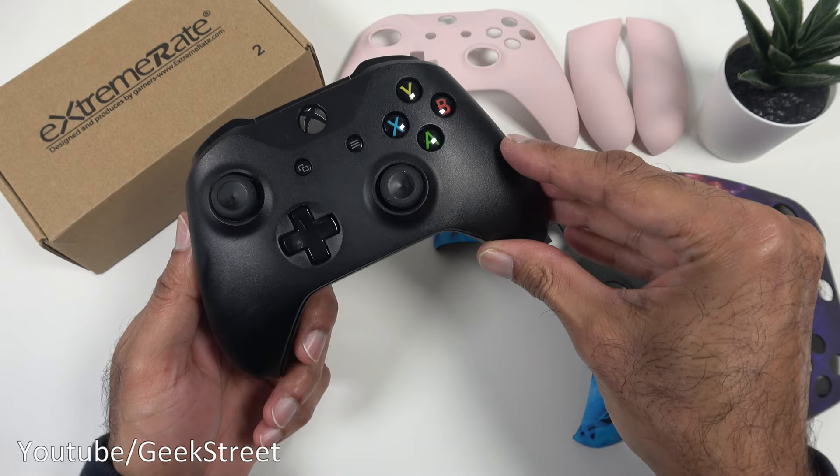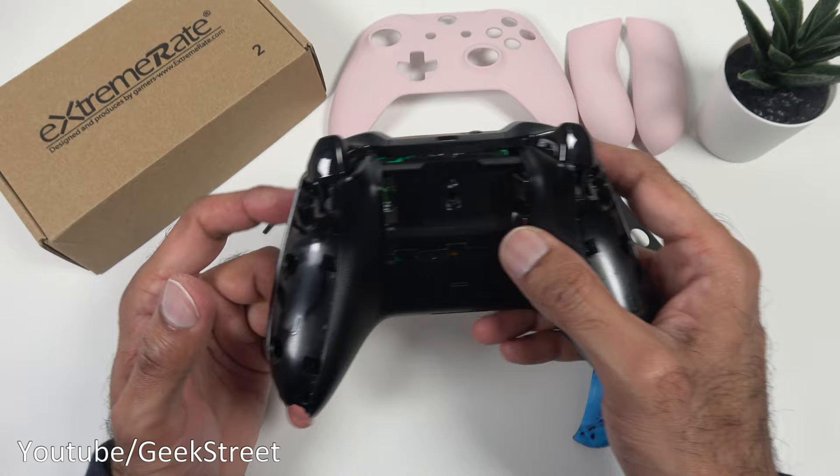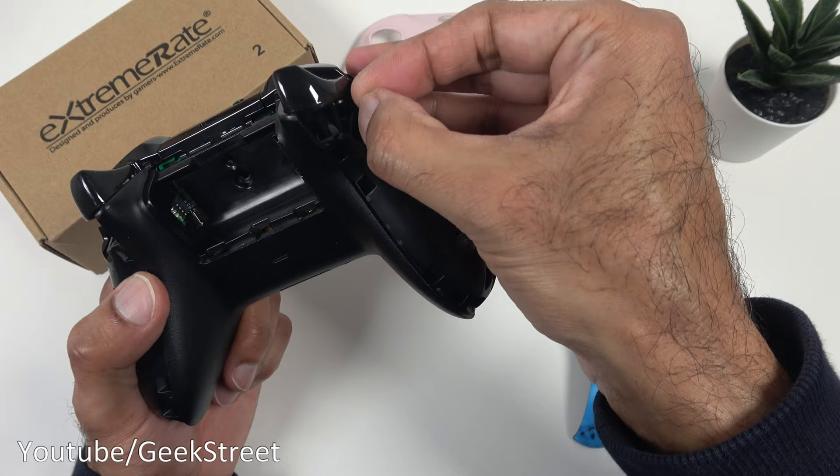With the four screws removed it's just a matter of lifting off the front plate. Then we can take our new one and place it on, put it in position, and put in the four screws again. You can either put in the old screws or four of the new ones that came in the pack. So let me do that next.